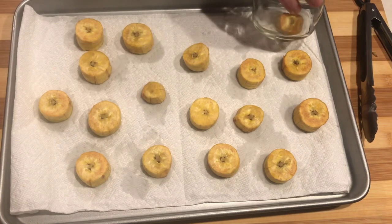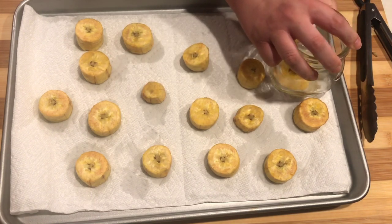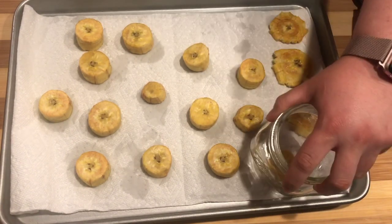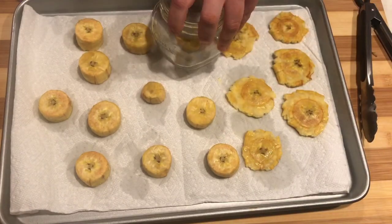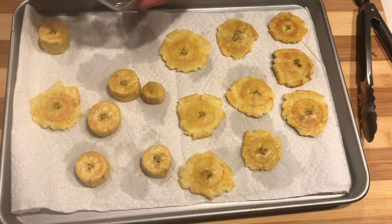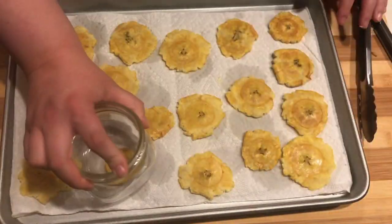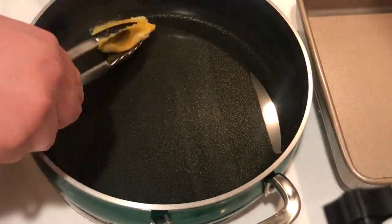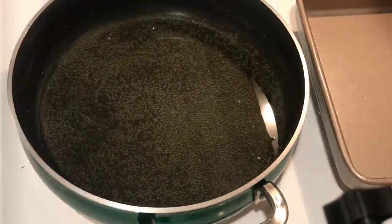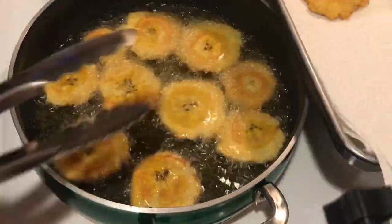Alright, so in South Florida they have these little mashers for plantains everywhere — in every store, even in the Publix. They do not have them here in North Carolina, so I'm just using the bottom of a mason jar — how very North Carolina of me — and I'm just smashing them all up, and then we're going to go ahead and fry them once more. We're just looking for a little bit of brown on these; it won't be as long as the first time, probably less than a minute. I'll turn them, drain them, and salt them immediately — put them on paper towel and salt them so they'll be super flavorful and crispy and delicious.